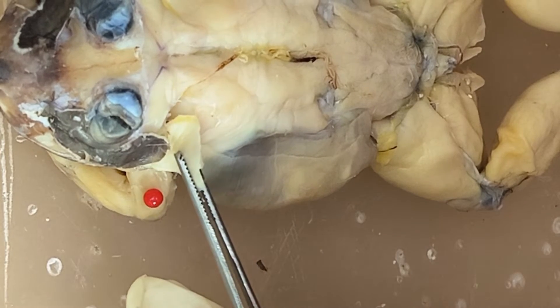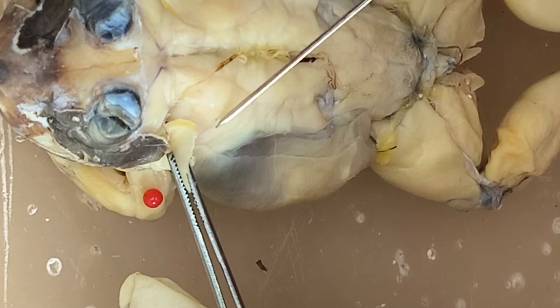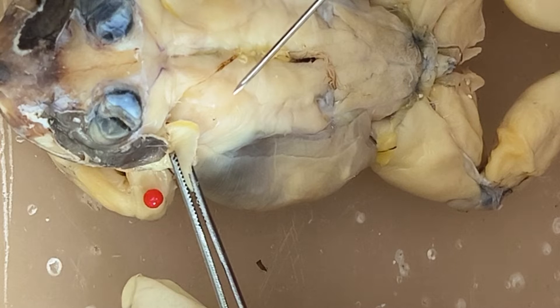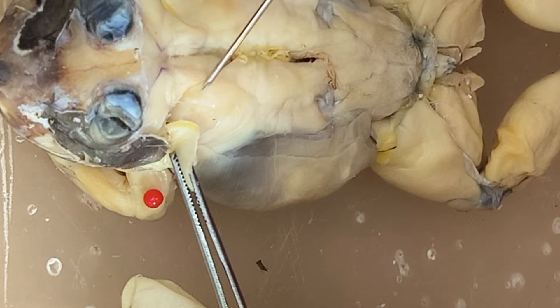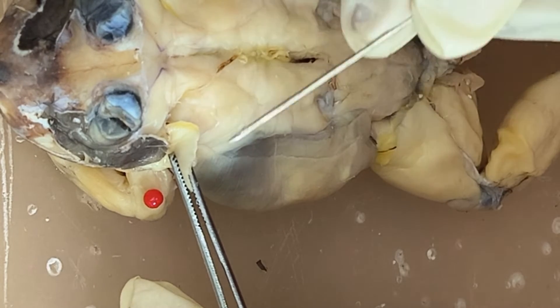Beneath the depressor mandibula, you have here the dorsalis scapula. If you can recall your study of the skeletal system, this large area here is actually a cartilage — that's the suprascapula. So this is the dorsalis scapula.